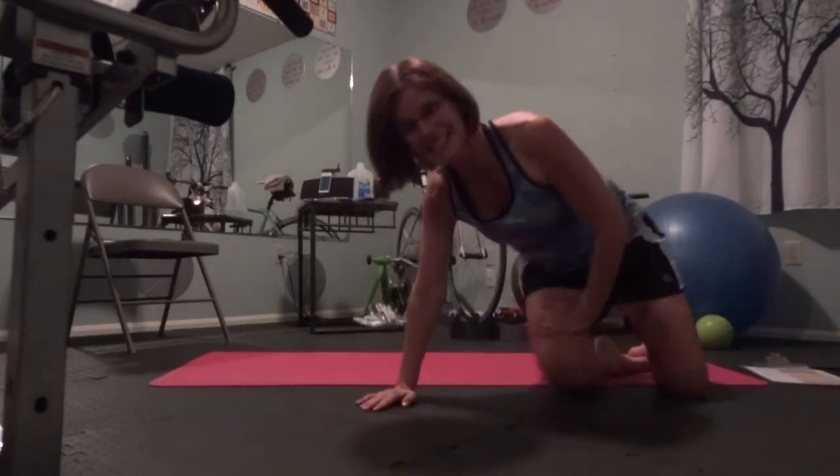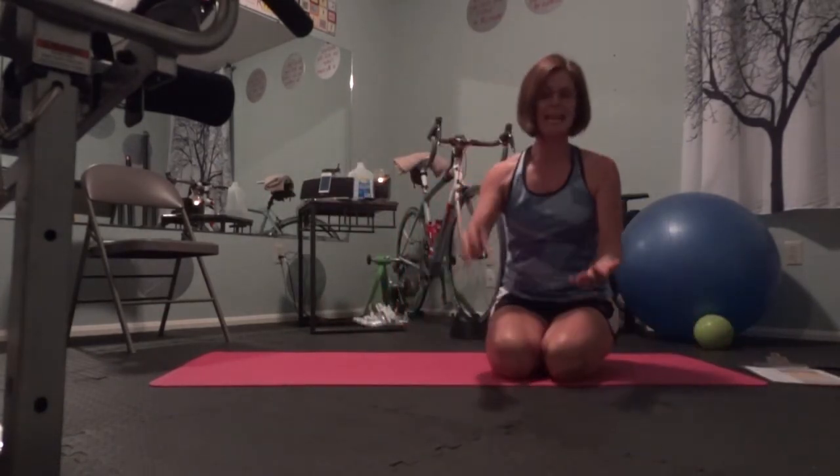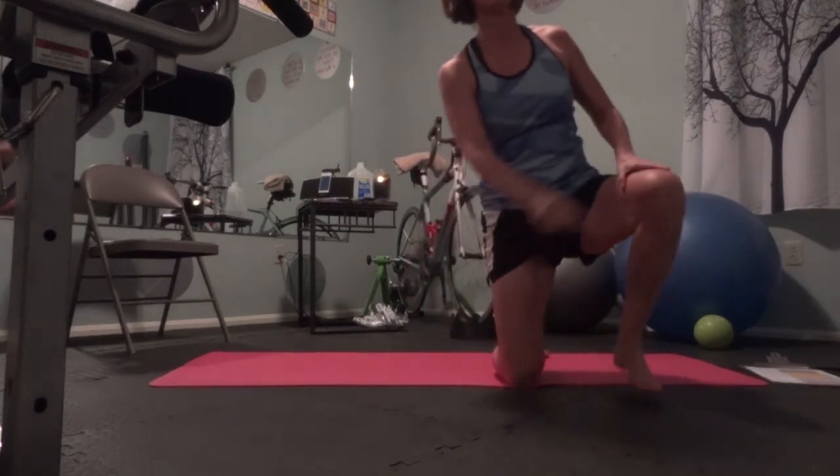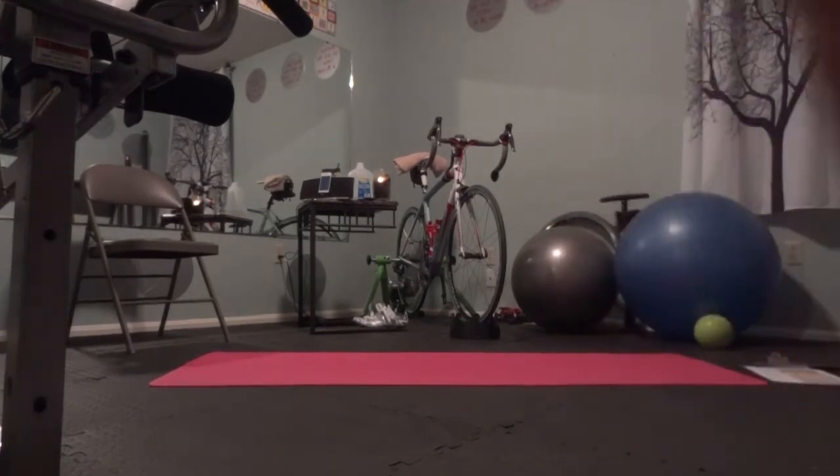That's it. Y'all did good. So this is day 7, 8, 9, 10, 11, 12 on this workout. You guys are doing awesome — I'm so proud of you. I'm out.